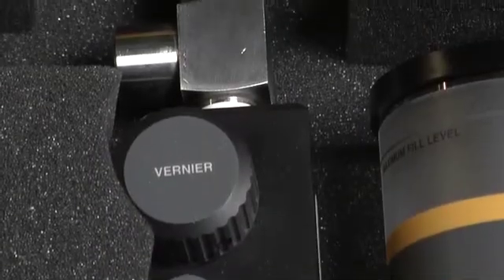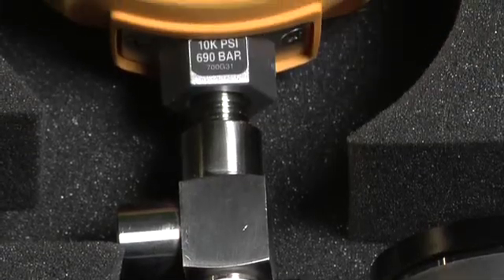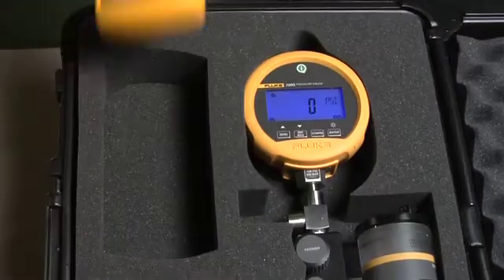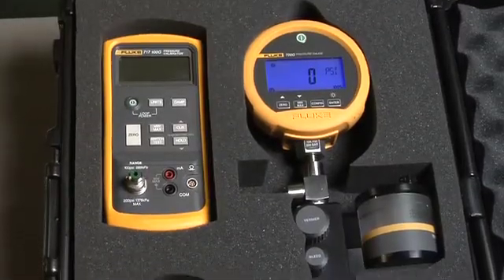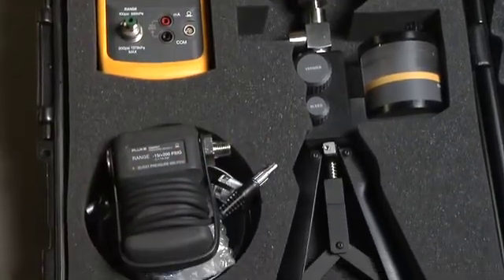Combine these kits with a 700 G series gauge for a complete pressure test solution. Leave the test gauge attached to the pump and store safely in the kit's protective hard case. These kits can also be used with Fluke 717 pressure calibrators and 700 series pressure modules.